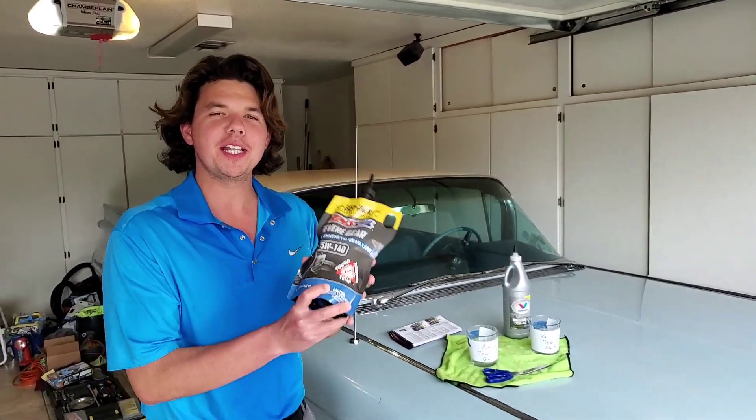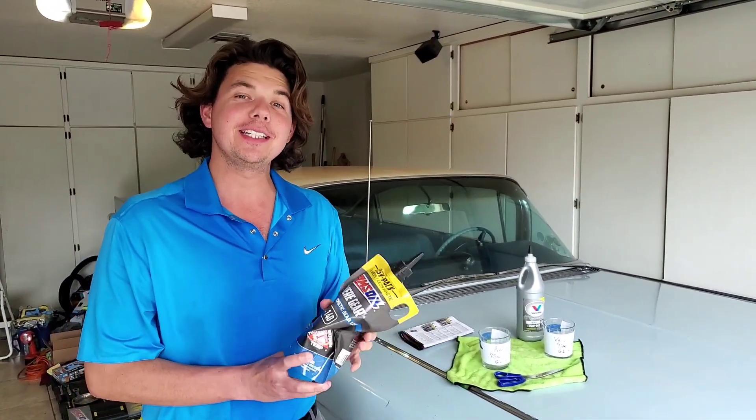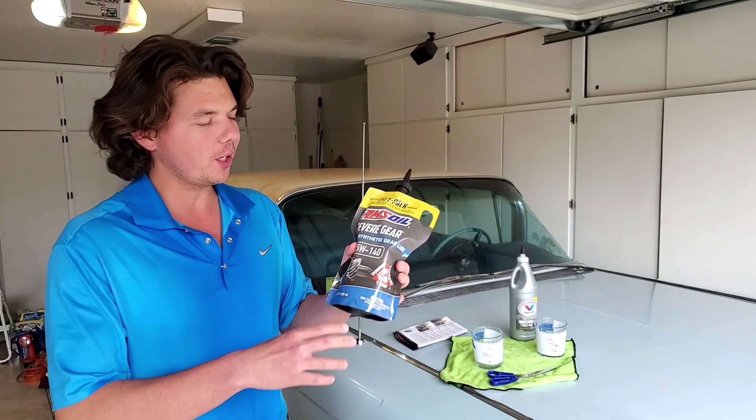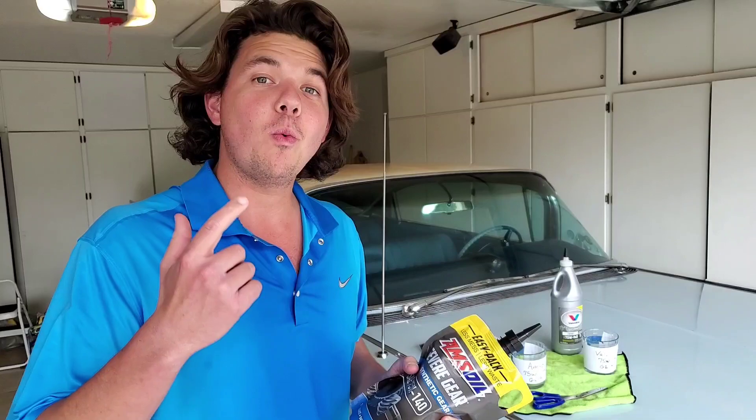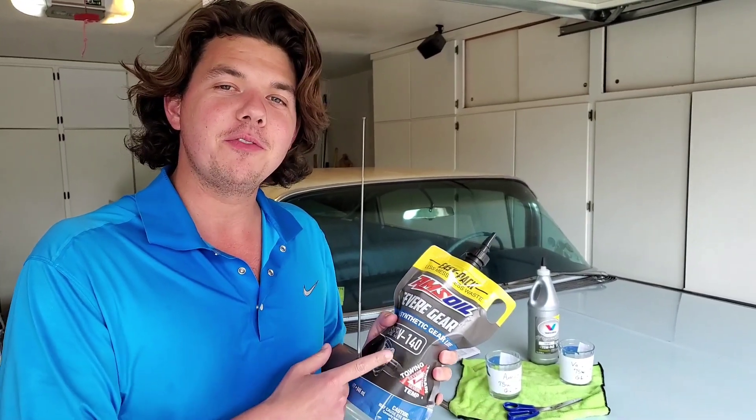Welcome to Synthetic Oil Protection. I'm your host Eben, and today we're going to be going over the topic of cold pouring — how this fluid flows when it's cold. If you're new to the channel, definitely subscribe, tap the notification bell, and that way you'll be able to come back and watch all this important information for your vehicle later.